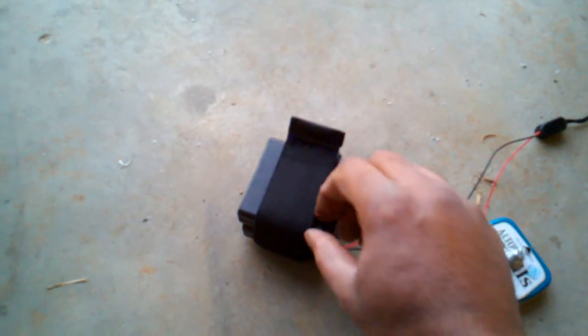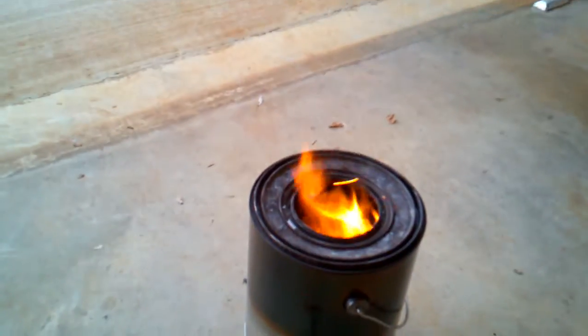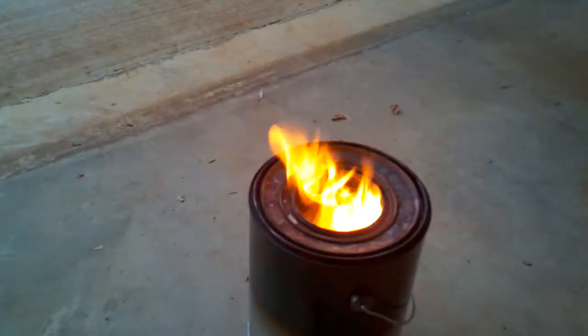I'm going to turn on the battery pack here I bought from Radio Shack. I got two battery packs together and there's an on and off switch, so I'm going to turn it on. Now I've turned on the fan. As you can see, the flame has changed — the intensity of the flames is a little more intense.